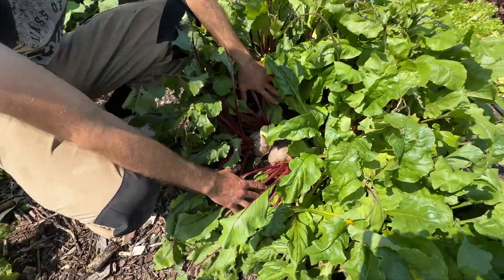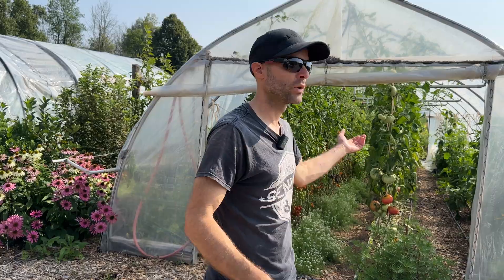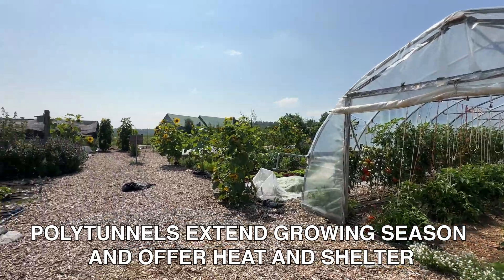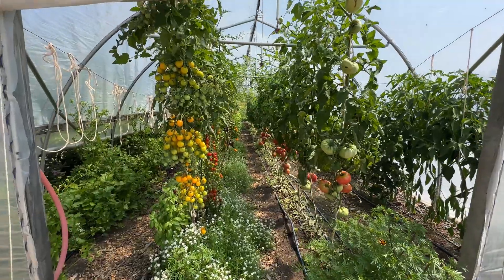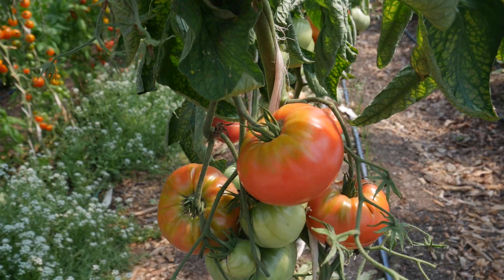These are transplanted with the paper pot transplanter at two-inch spacing. We have two tunnels — neither of them are heated. They give us a couple extra weeks in the spring and fall, plus some extra heat and shelter for crops like tomatoes and peppers that don't like to be wet.